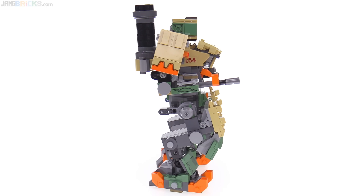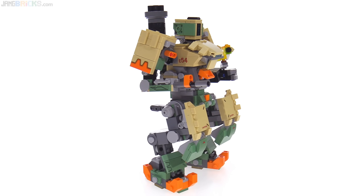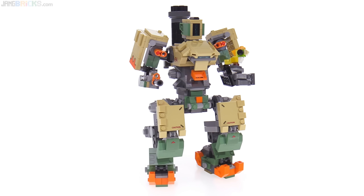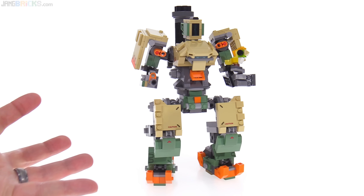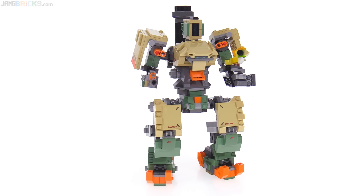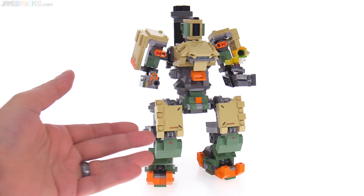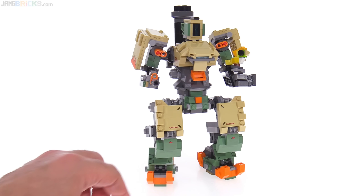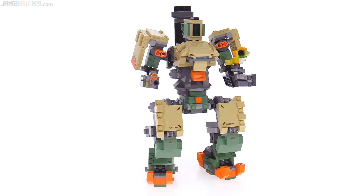It has a modest number of stickers — I think the right number of stickers. They are certainly stickers that you can leave off if you don't want to see them. Most of the major color here comes from actual pieces, including the beautiful sand green which accents really well against the plain, regular, standard orange.